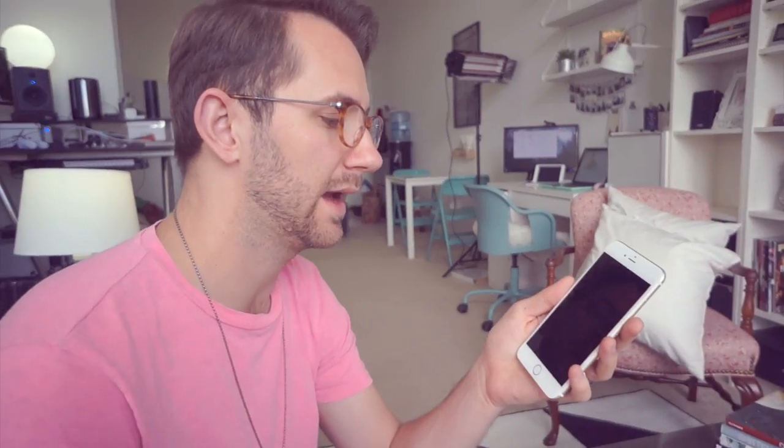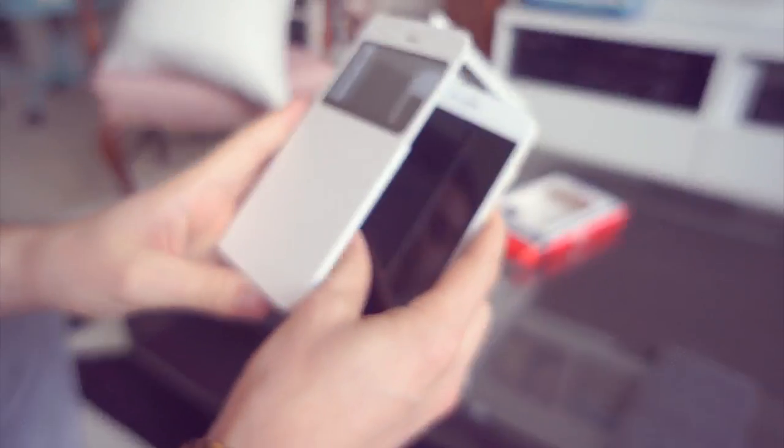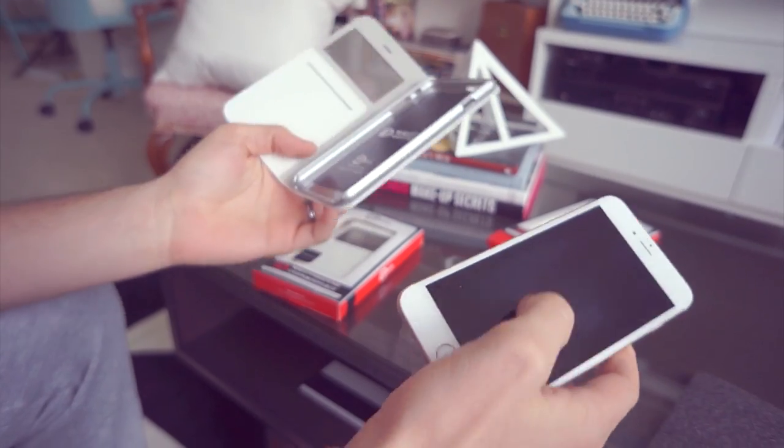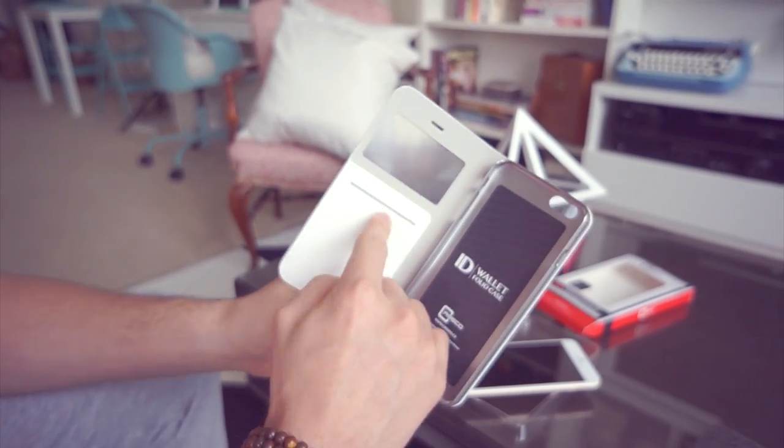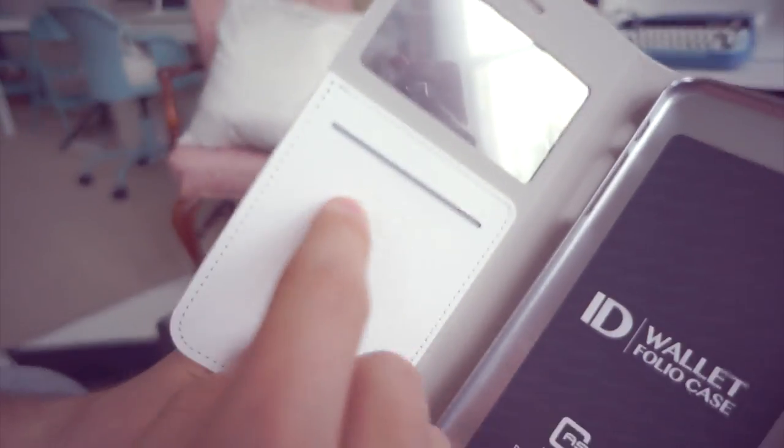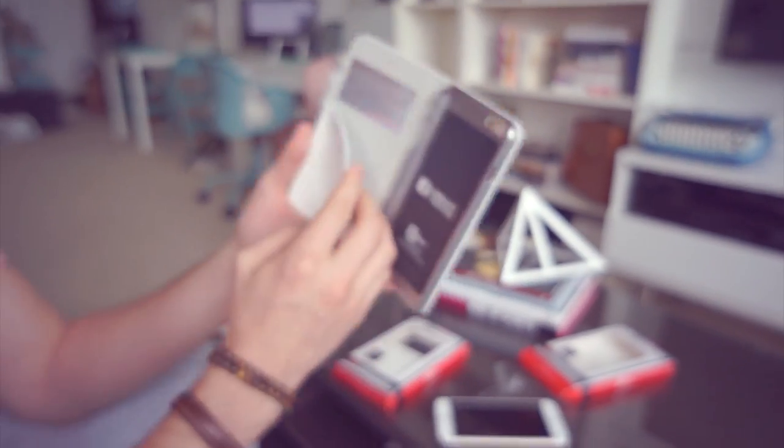One of the things I've noticed with the iPhone 6 and iPhone 6 Plus is that the proximity sensors don't work as well as they used to. Half the time when I'm on the phone the screen will be on and I'll be pressing buttons with my cheek. Having this completely covered when talking might be beneficial. The case also stores one or two cards right inside, which is super nice.